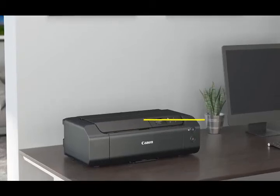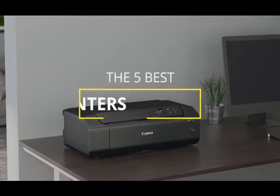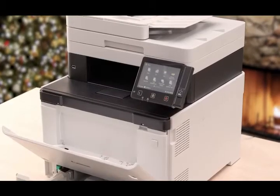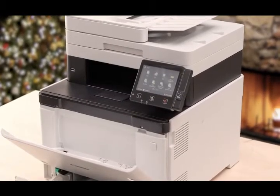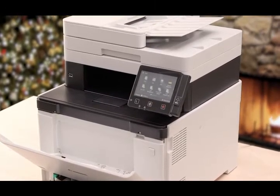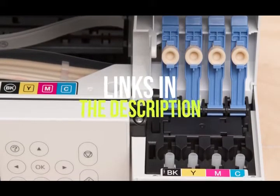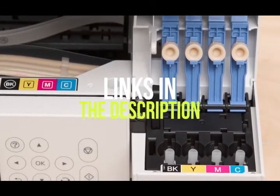Hey guys, in this video we're going to be checking out the five best printers available right now. I made this list based on print quality, features, price, and more. I've included options for every type of consumer, so if you're looking for a budget printer for home use, an all-in-one for your home office, or even a great photo printer, we'll have the product for you. If you want more information and updated pricing on the products mentioned, be sure to check the links in the description below. Let's get started.